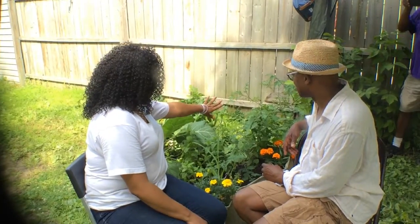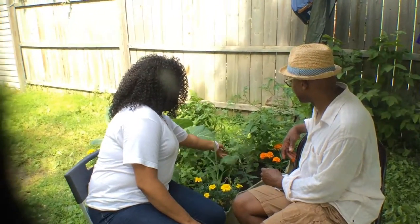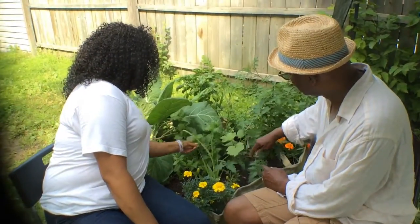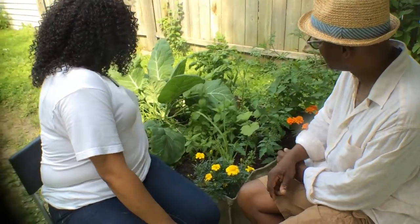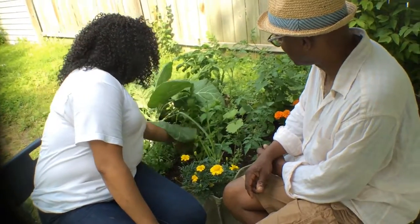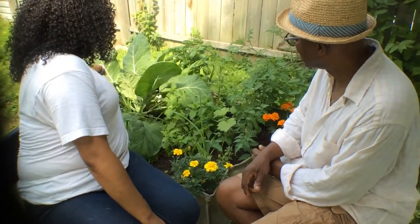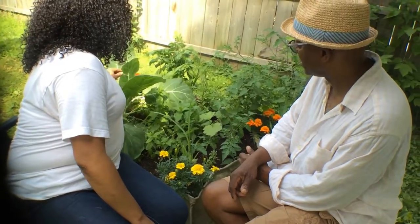I have green tomatoes, this is okra, this is peppermint, herbals, parsley, we have chives, onions, collard greens, kale greens, and basil.